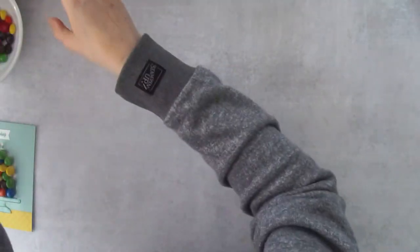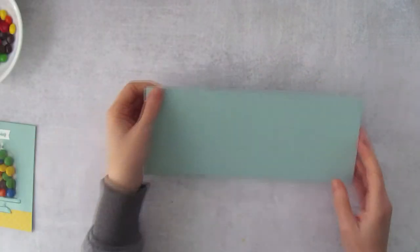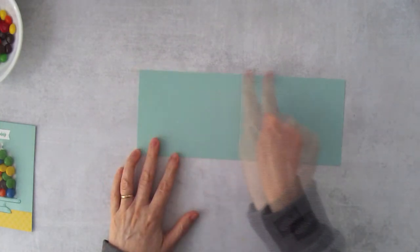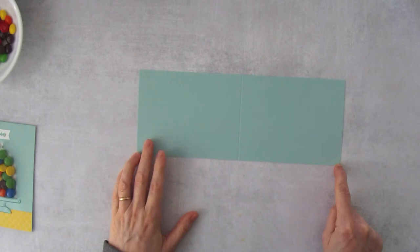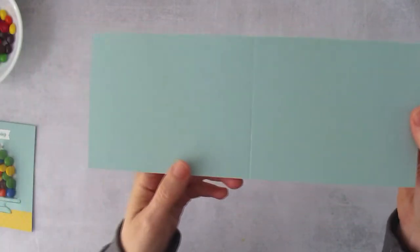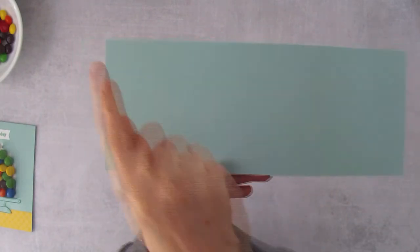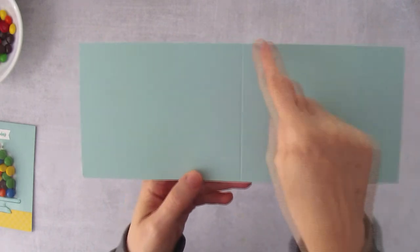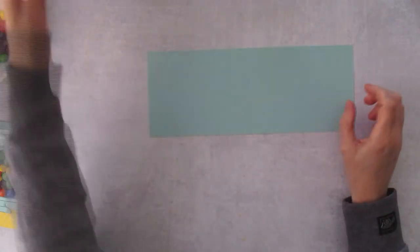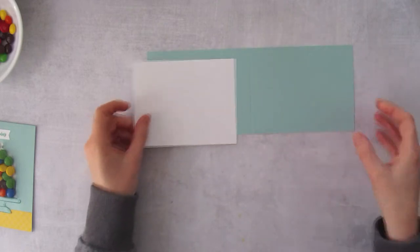Let's get our pieces ready. I've got a piece of Pool Party cardstock for the card base — this piece measures 11 inches by 4¼ inches, and I've already scored it in half at the 5½ inch mark. You can do this on your trimmer or the Simply Scored tool. Score at the 5½ inch mark on the 11-inch side, but don't fold this piece yet.